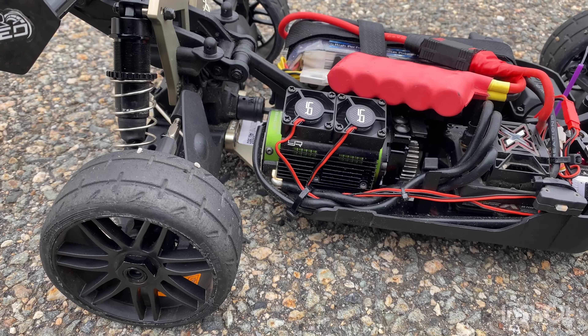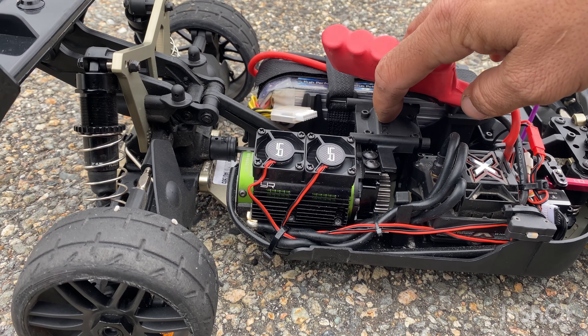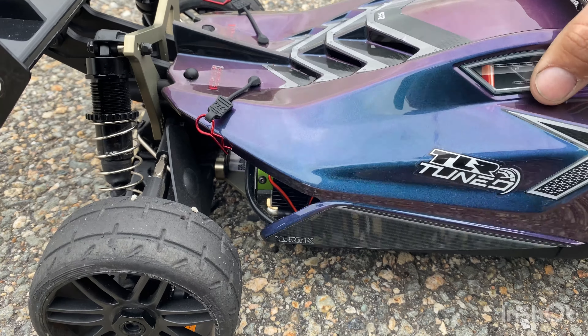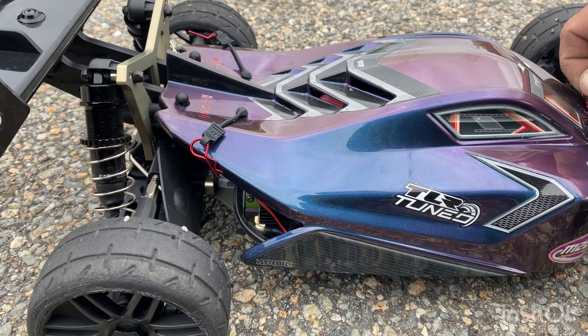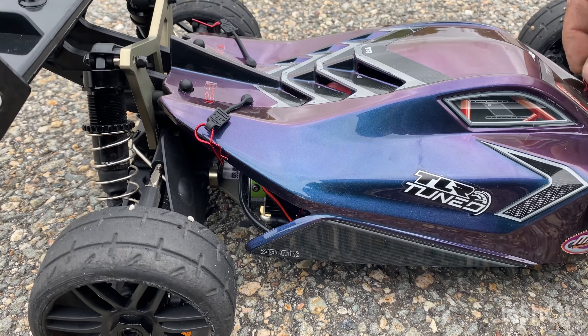I'm running GRP tires which are small, so that's probably helping with the temperatures a lot. I put 800,000 CST weight diff fluid in the center diff — stock it only had 10,000 in there. I had to thicken that up because I want the power to be distributed evenly.